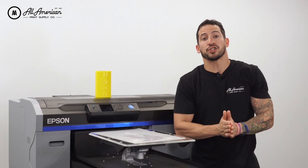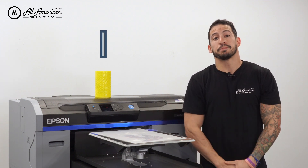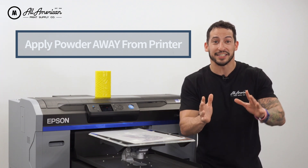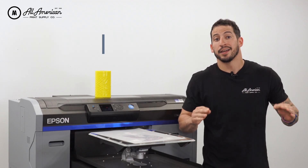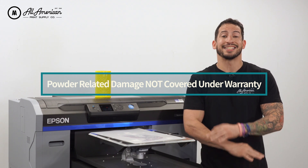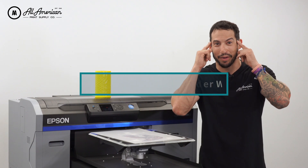A couple of things we have to mention to make sure everyone's DTF process goes as smooth as possible. Firstly, the hot melt powder is technically a form of adhesive, so you want to make sure you're always applying this away from your printer. You wouldn't want any of this getting into your lines or clogging your head. Please note, any damage to the printer as a result of the hot melt powder is not covered under warranty and is considered misuse — so keep that in mind.